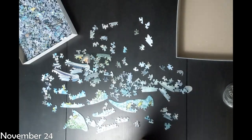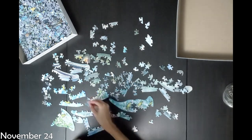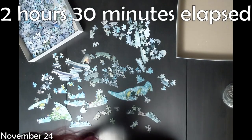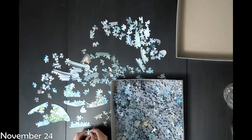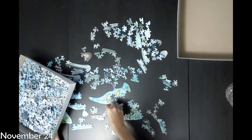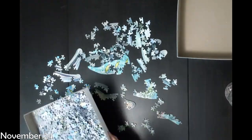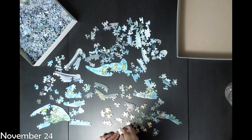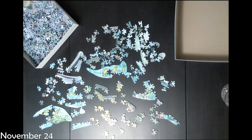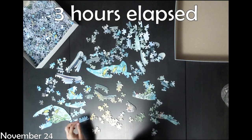I originally started out with my usual strategy of trying to do the edge pieces, even though I knew it was going to be not a rectangle. But I quickly had to give up on that because after several hours I still had gotten barely anything put together, and it was just so frustrating. There were just so many edge pieces, and as it turned out a lot of the pieces were cut as if they were edge pieces even though they weren't — so it was very tricksy.